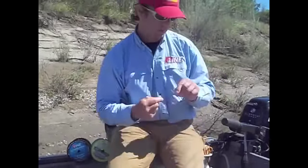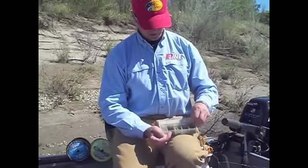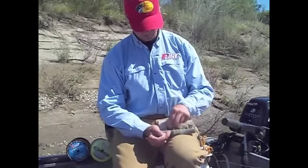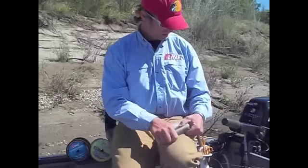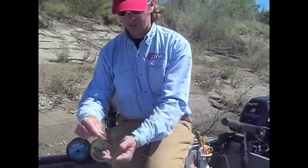Let's go over the QuickRig. All you're going to need is a number seven snap swivel and a barrel swivel.